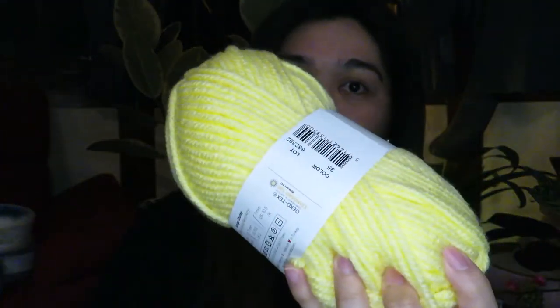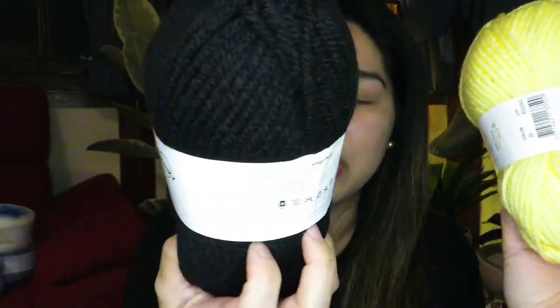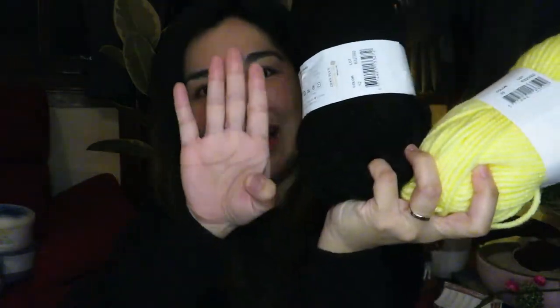For beginners, it's nice to use bigger yarn like this because with a bigger hook you can really see what you're doing and practice more easily. I do recommend starting with a lighter color rather than black, because with dark yarn it's difficult to see your stitches. If you're experienced and have good lighting, black is no problem — but for beginners, practice with lighter yarn first. The size of this yarn compared to my hand is really big!